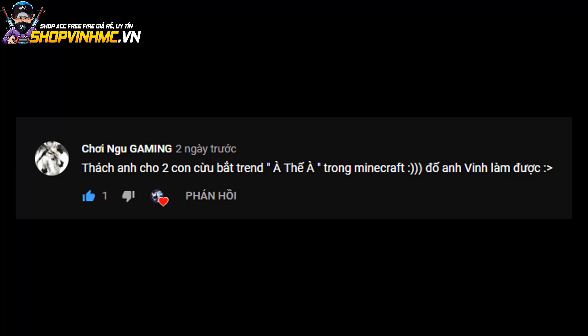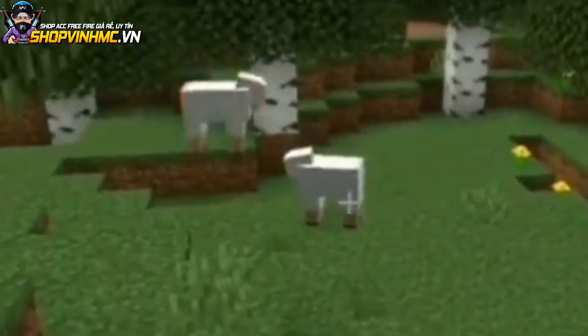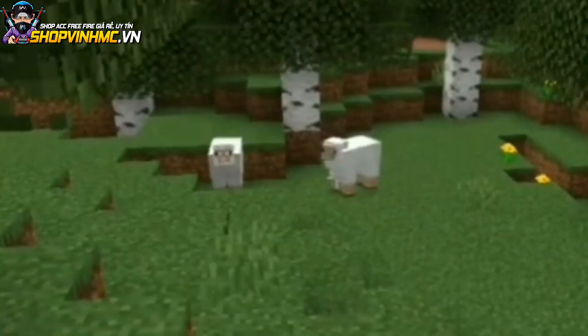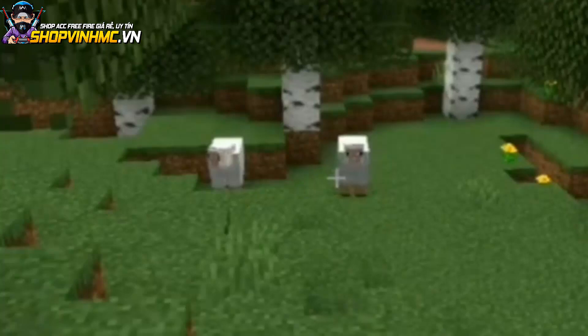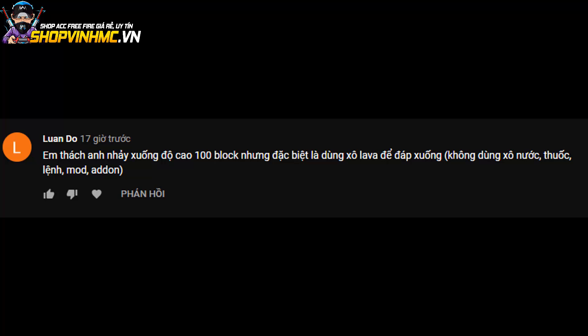Chúng ta tiếp tục thử thách tiếp theo là của bạn Chơi Ngu Gaming - cái tên kênh quá là chất luôn anh em à! Thử thách là thắt anh cho hai con cổ bắt trên. Okay trong Minecraft được rồi nha, vô nè. Nó mở ra, năm năm ta còn chưa sợ cái gì, cái đó nó như vậy à, thế làm sao mà dừng lại, các anh đã bị bắt!